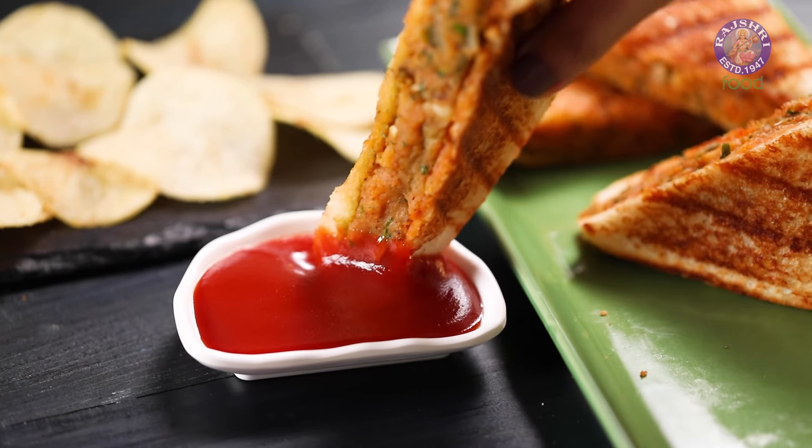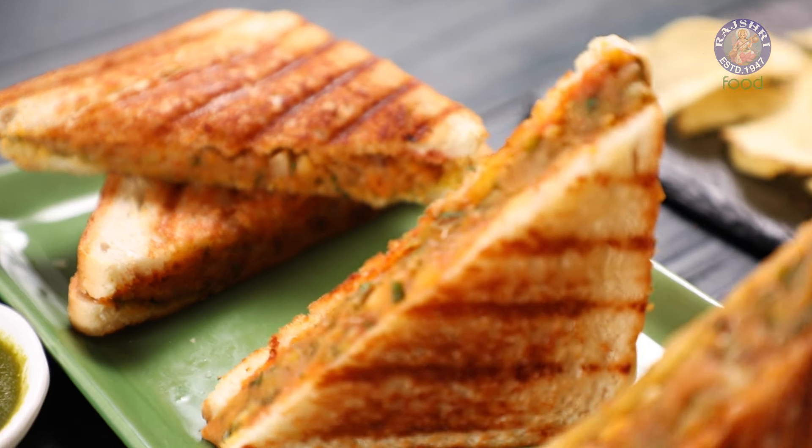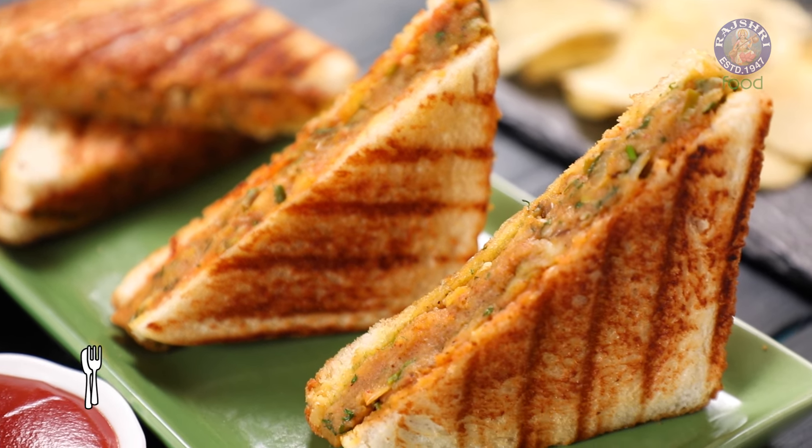A delicious breakfast is a perfect way to start the day. Today, I am making Potato Masala Sandwich. So, let's get started.